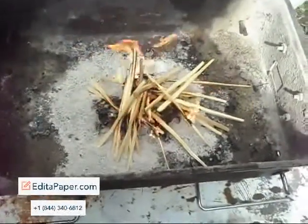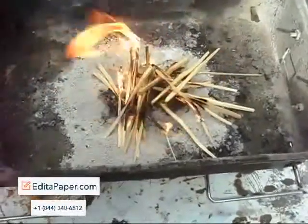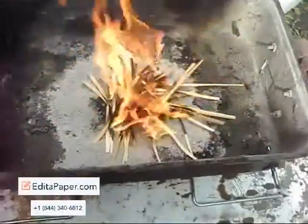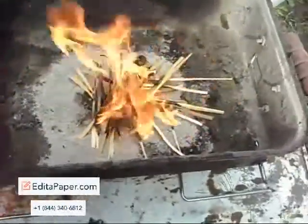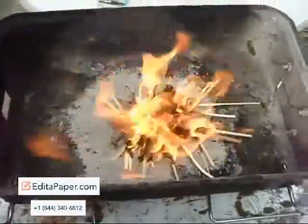Look at that. Quite impressive. It's cheap, it's light, compact. You can carry it anywhere — in your pack, in your survival kit, anything. And that is wax paper as a fire-starting tool.